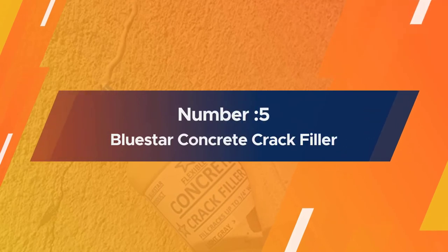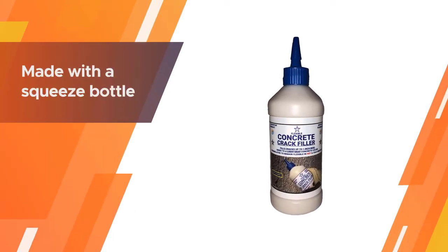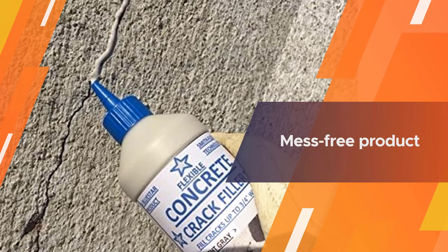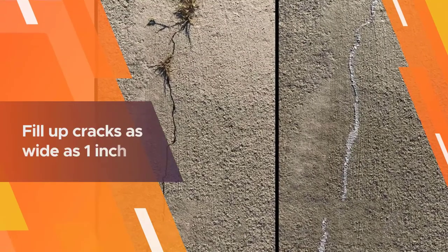Number five: Blue Star Concrete Crack Filler. Made with a squeeze bottle, the Blue Star flexible concrete crack filler in light gray is yet another mess-free product that uses its narrow tip to fill in cracks on your concrete surface. It can fill up cracks as wide as one inch, and you can use it whether it's warm or cold outside.